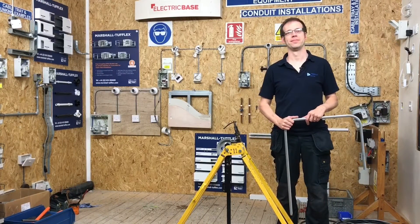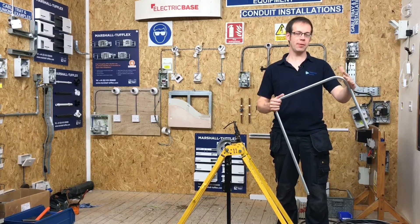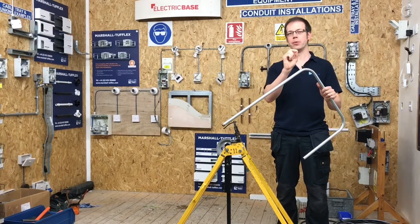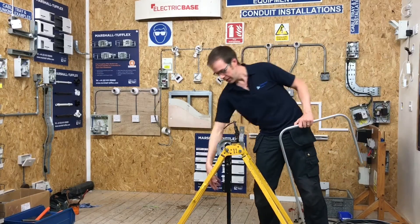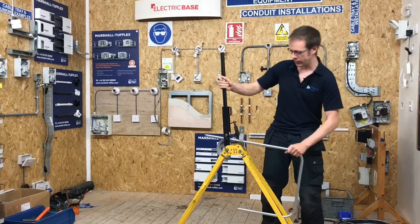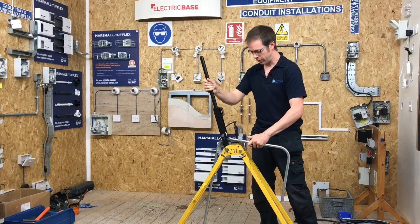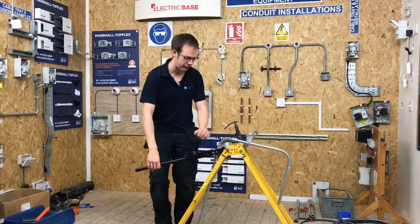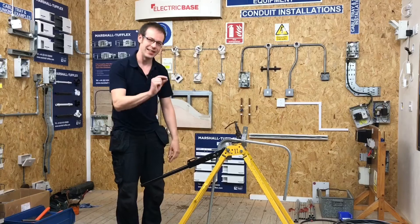Back at the conduit bending machine, Joe identifies that the first bend is the one they were happy with and got right. They're now going to put the second bend back into the machine to add a little more to it. To do this, the stop arm is lifted, followed by the bending arm. The conduit is fed in so the right bend is worked on, and it's repositioned as close as possible to where it was when first bent, making sure it's firmly in the machine.